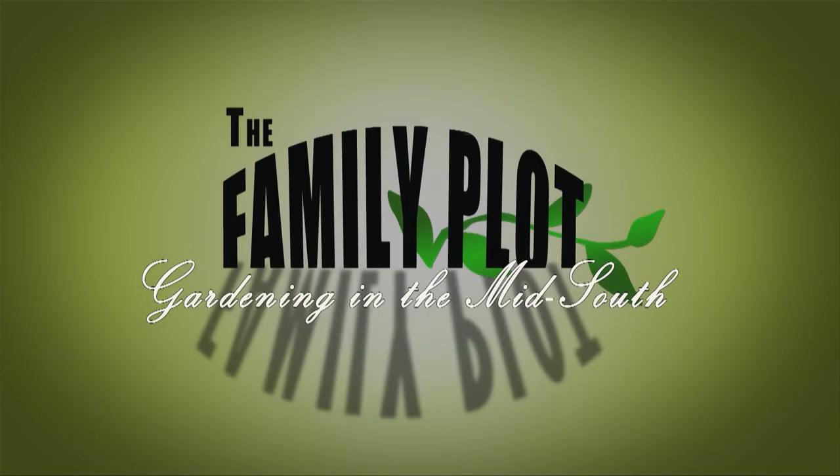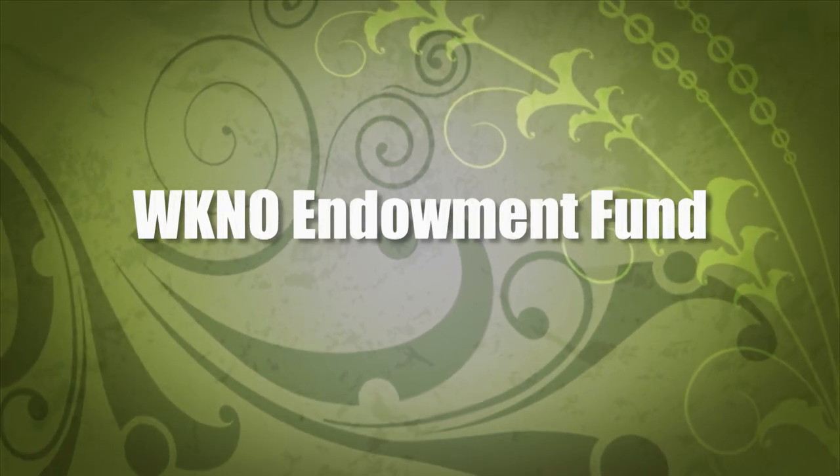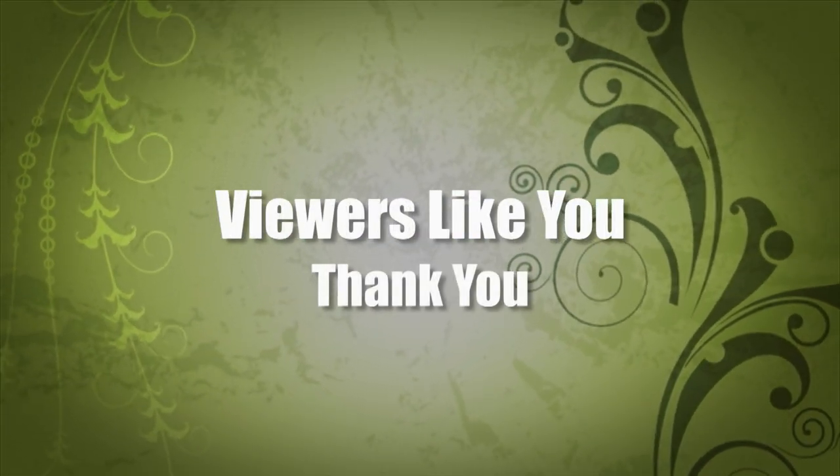Production funding for The Family Plot: Gardening in the Mid-South is provided by the WKNO Production Fund, the WKNO Endowment Fund, and by viewers like you. Thank you.